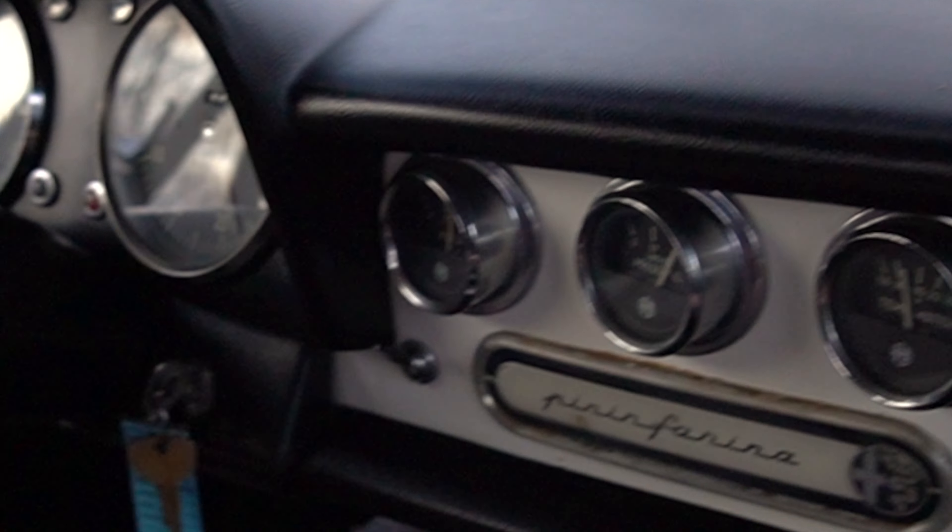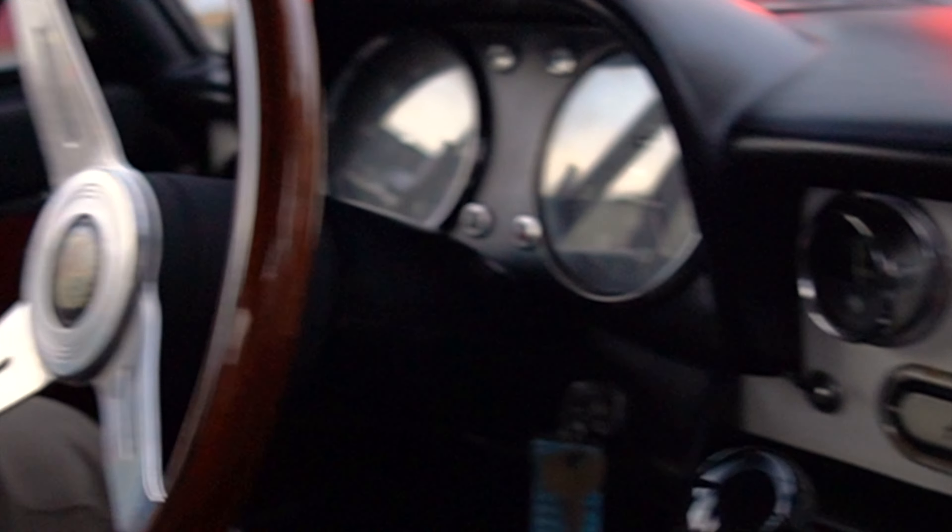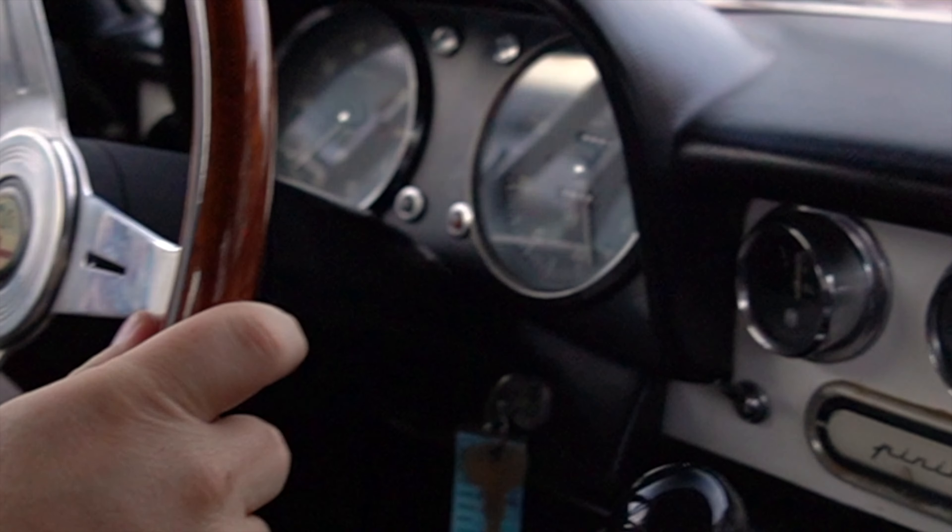There's not a lot to decipher on these cars in terms of what does and doesn't work — you have manual windows, manual top, and manual mirrors.